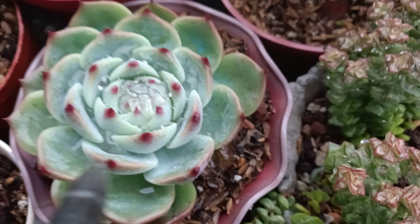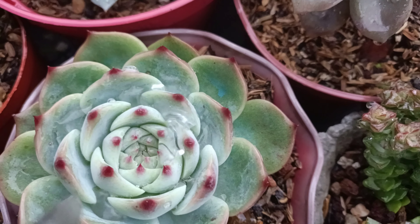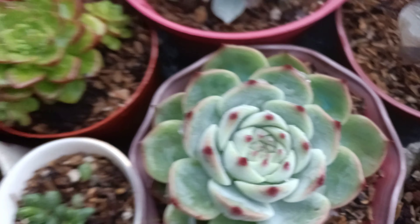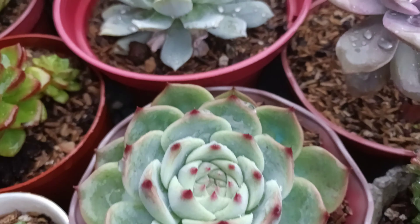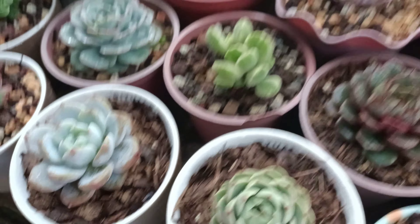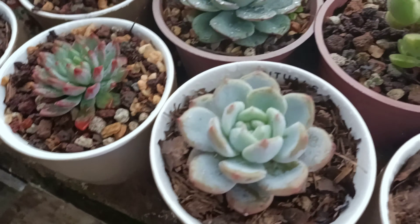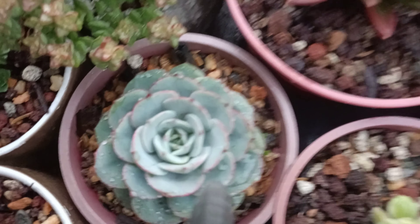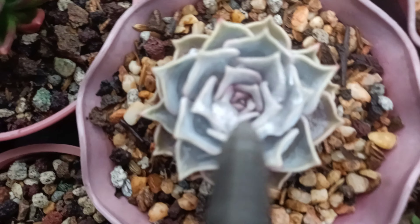Hi guys, this is Desiree of the Succulent Therapy. We are back again with another video. Today we are here at our balcony and it's currently raining right now. As you can see, most of our succulents are wet, so I want to show you what I am doing especially when they are soaked in the rain. You have to remove this water right here so that it won't create problems when the sun comes out again. It may serve as a little magnifying glass and burn your succulents, and it can also cause rot.